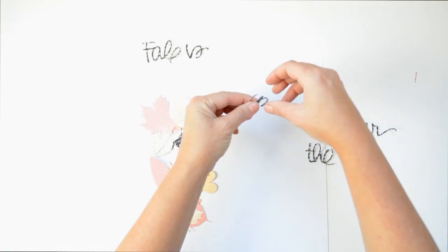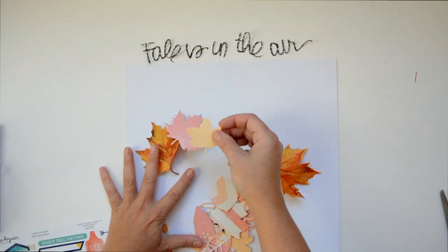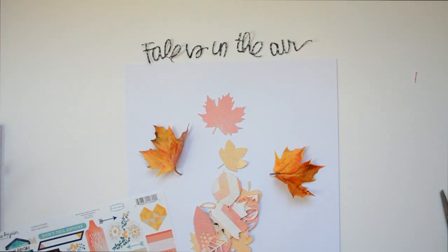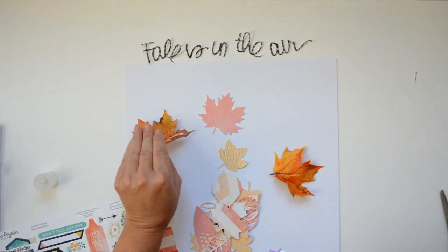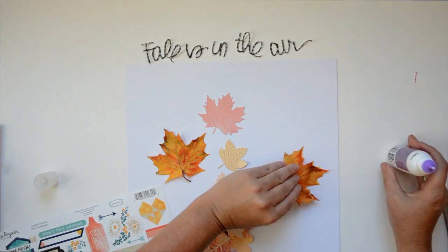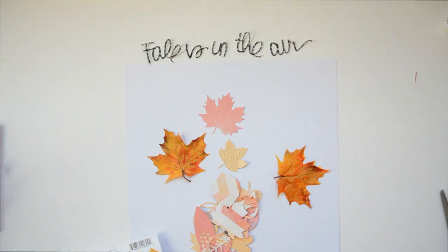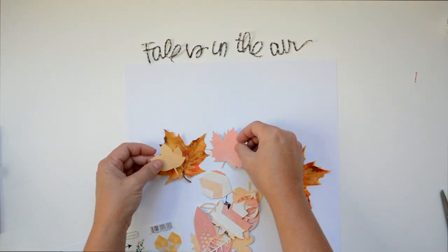I used the dark piece of paper to cut out the title 'Fall is in the Air,' which is also a Silhouette cut file, and now I'm going to start compiling my embellishments. I have two leaves — they're not real, they're fake from Michael's — and I wanted to include them to give a little bit of authenticity to the page. I also went to Europe for workshops and made cards, and I wanted to use something that's a symbol of Canada because I'm Canadian.